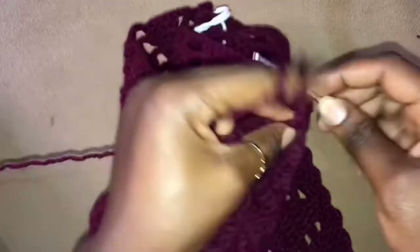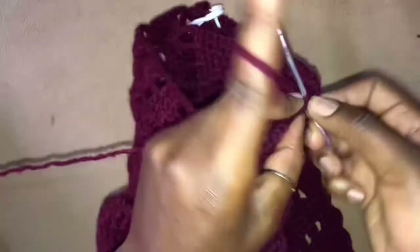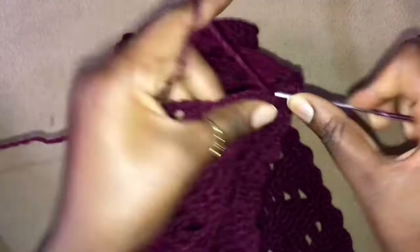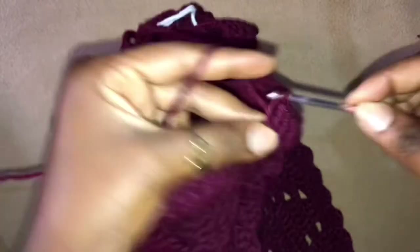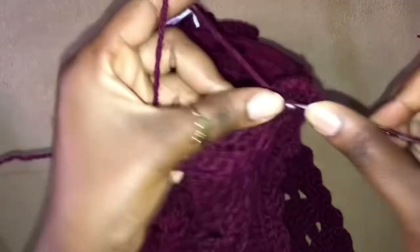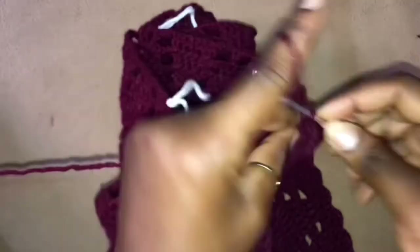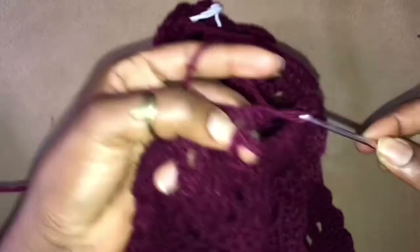Now here we are going to continue with chain 3, skip 3, and work 2 double crochets into the very first stitch of this leaflet, then 3 double crochets into the next 3 stitches, lastly 2 double crochets into the very last stitch of this leaflet. And here we chain 3, skip 4, work 1 double crochet into the next stitch, chain 3, skip 4, 2 double crochets into the next stitch.